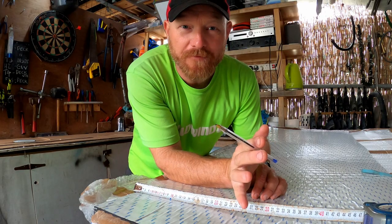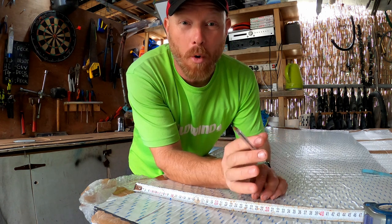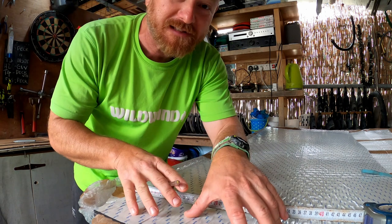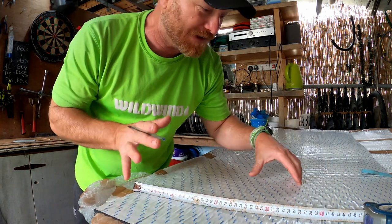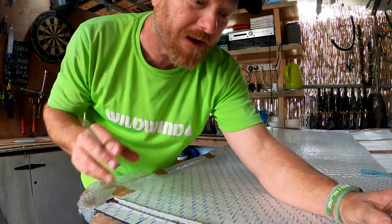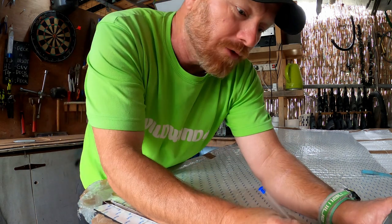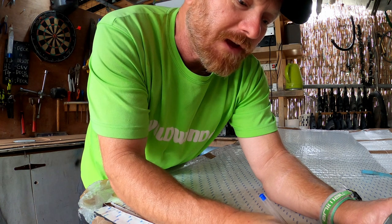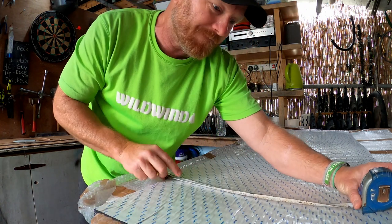Having done quite a few of these, I have refined the process to make it more efficient. What I've been doing is firstly cutting the general size of each piece. For these Tigers, I've been doing 40 centimetres. So what I'll do is I'll mark 40 centimetres every so often.